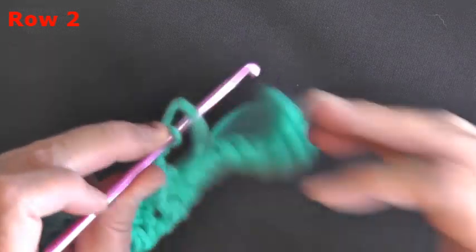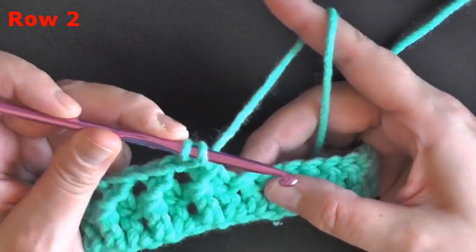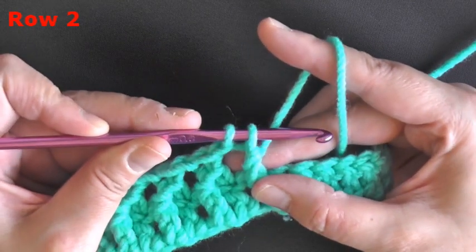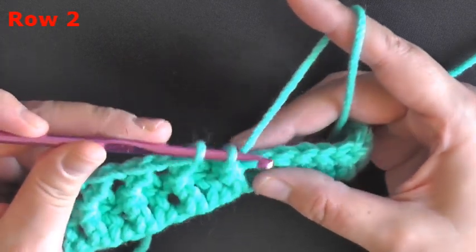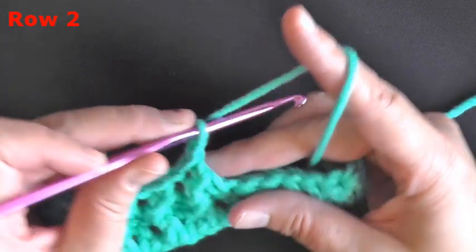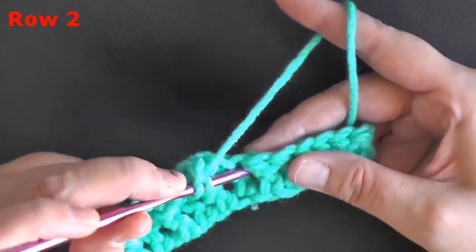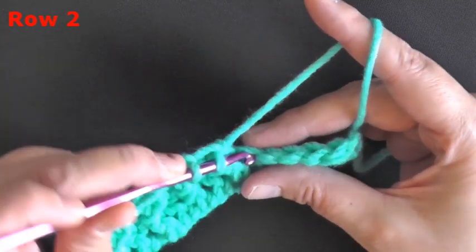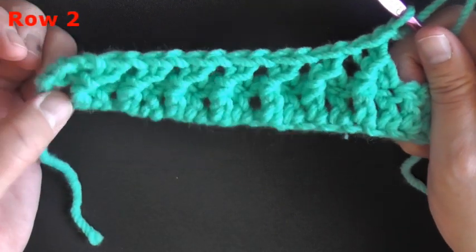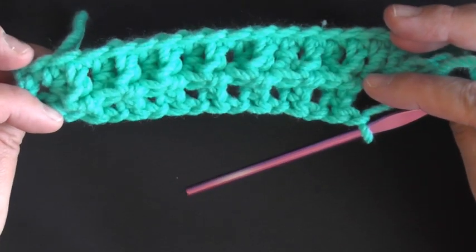The hardest thing that me and my pattern testers found is that you just have to remember: once you pick up that first loop and pull through two, don't yarn over — instead go into the next stitch. You treat that like a regular double crochet and then chain one. That chain one is so important — don't forget it. Yarn over, pick up the next post, pull through two, go into the next stitch.